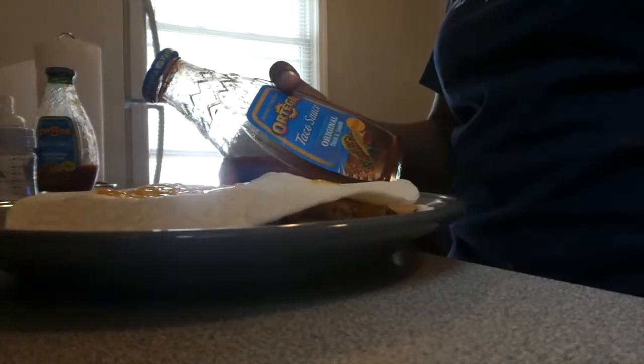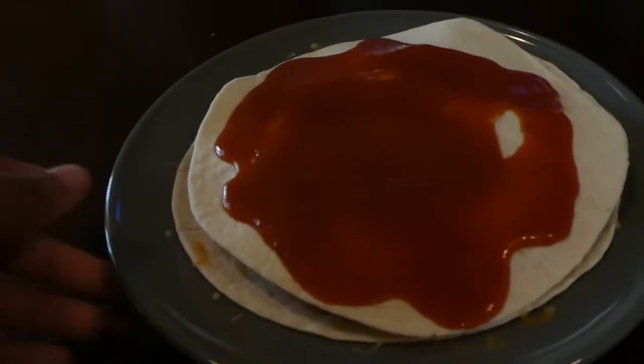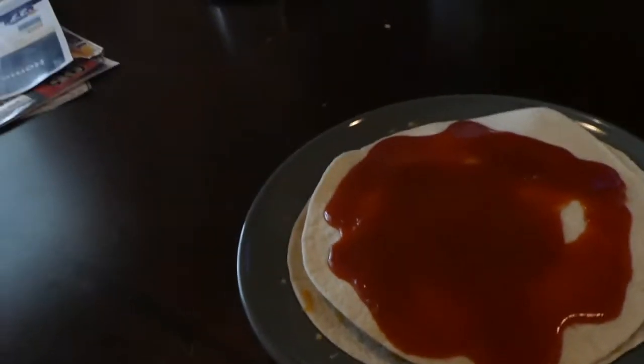Okay, so this is done, you can see it's melted. Open it up so y'all can see. The next thing we're gonna do is put Ortega taco sauce and just drizzle it very nicely. So this is what it should look like. Next thing I do is just cut it up and eat it from there — and there's your cheesy chicken quesadilla with taco sauce.